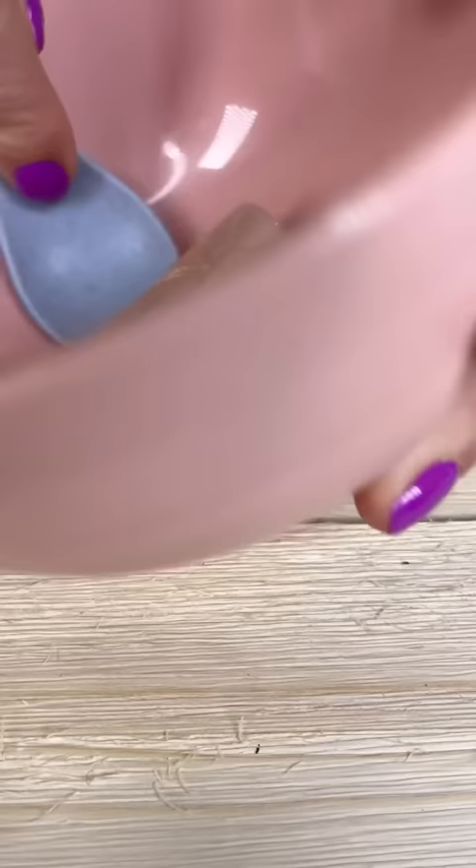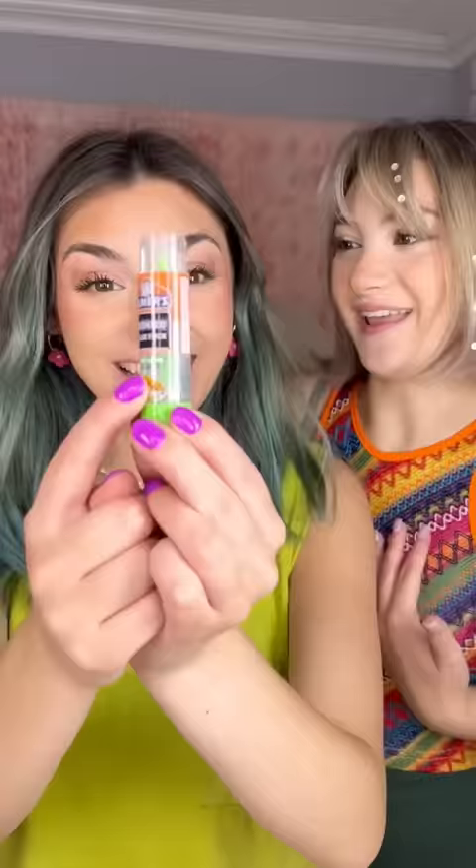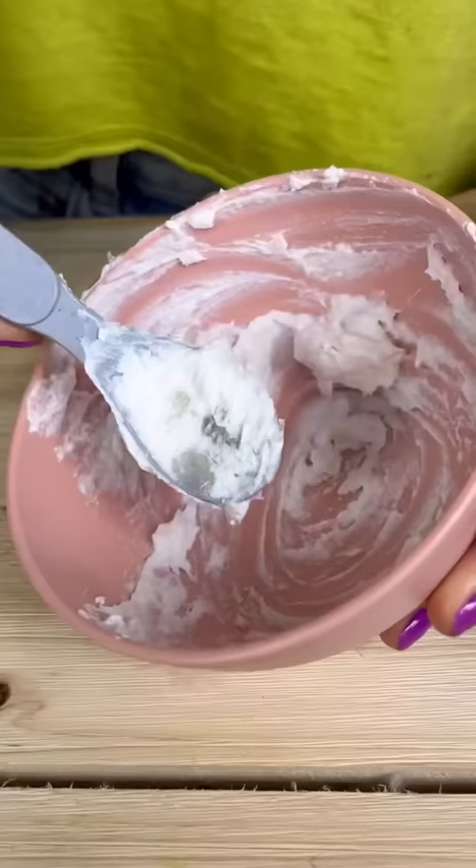Squish it up. Emma, the glue is apple pie scented. I know, I bought it. I have a little bit of activator left. Now let's mix it. It's not working, plan B.